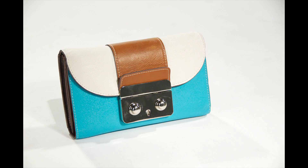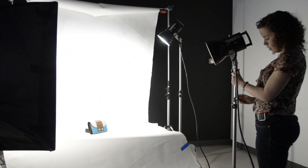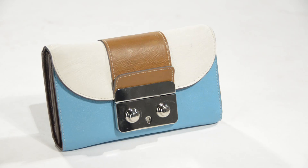For the first image, I used a strobe with a 20-degree grid to light the wallet. The hard shadow underneath the fold of the wallet is a common occurrence when working with strobe lights. Adjusting the height and position of the strobe light can change the length and angle of the shadow falling on your subject.